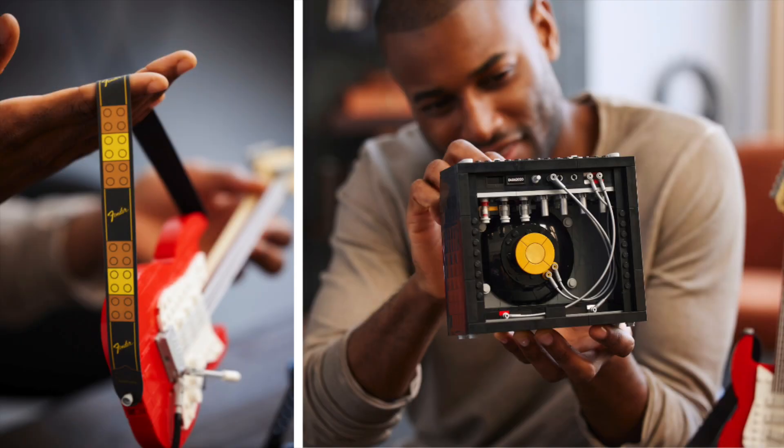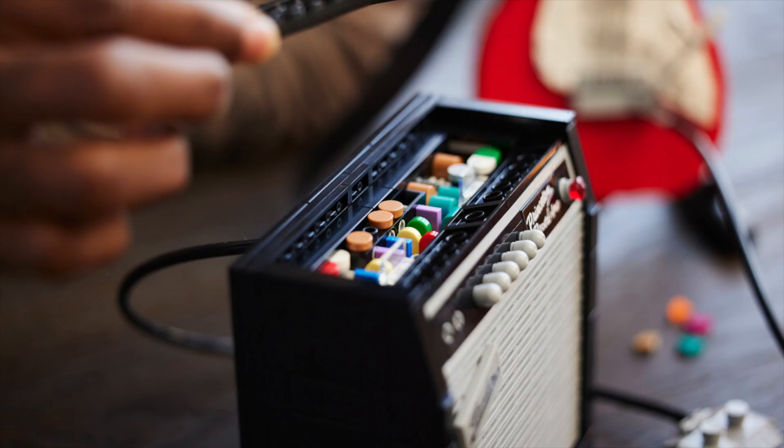It's got a little strap, and when you turn the amp around, you can actually see that they built all the tubing inside and everything. Even when you lift it up, you can see it's like hardwired on the inside — it's just amazing.